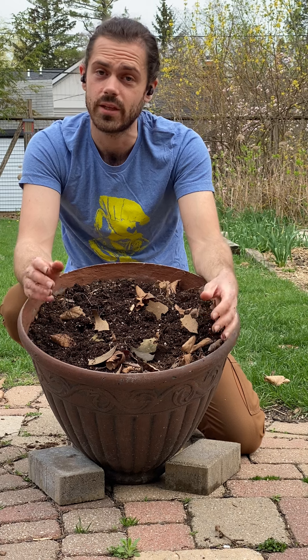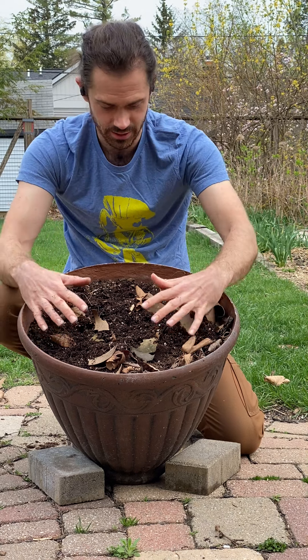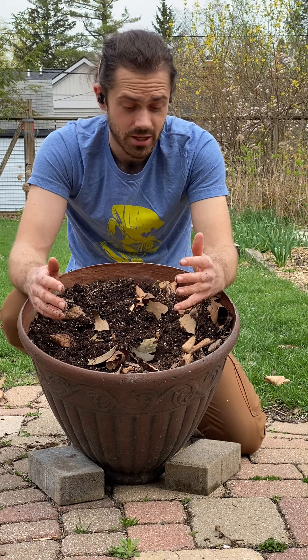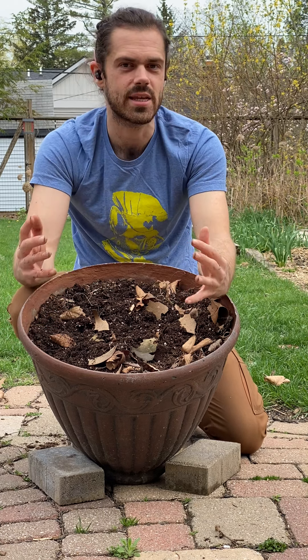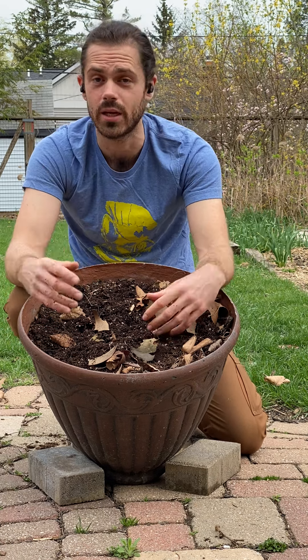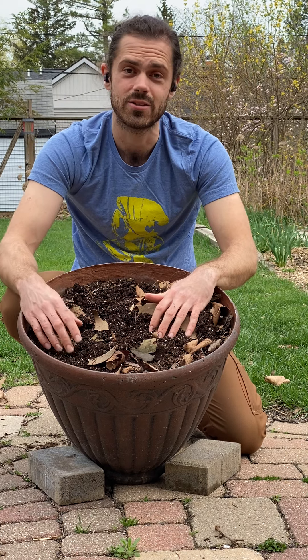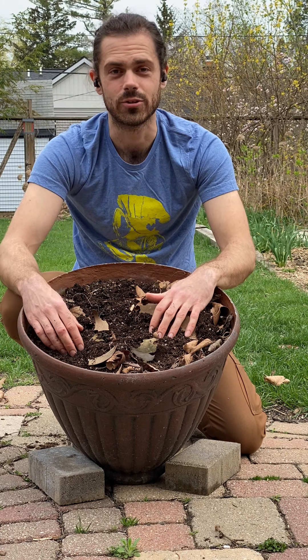And then finally, taste. We're not going to taste anything now, because taste is saved for the end when we've grown something. So we can discuss — what do we want to taste when we're done? Do we want to taste a savory tomato, a crisp cucumber, a sweet strawberry, or some sour rhubarb? And then from here, you can go on and plant. Thank you so much for watching, and enjoy your soil exploration.